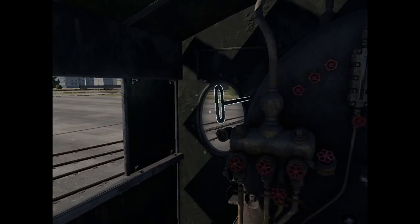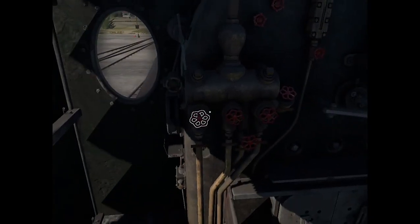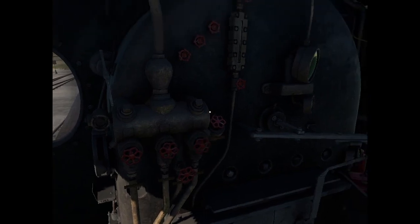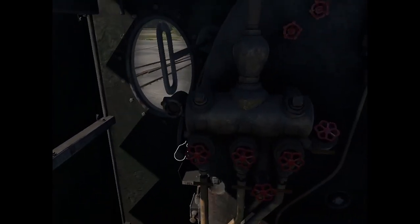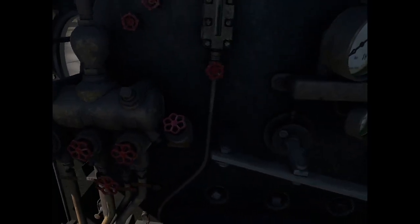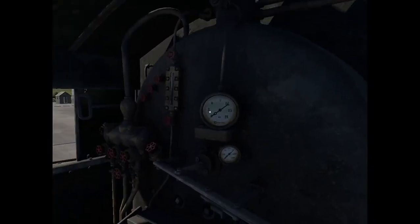This is the water valve, which injects water from the tender to the engine. Then we have these five valves — these are the water and steam valves which dump water and steam respectively. You typically don't need to use those except when you end your journey and want to release all the steam from the boiler.